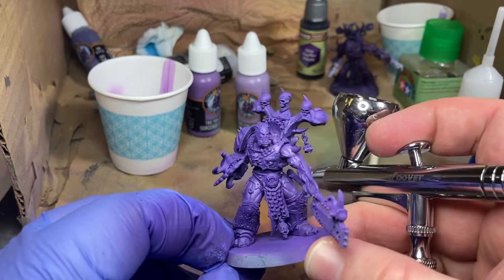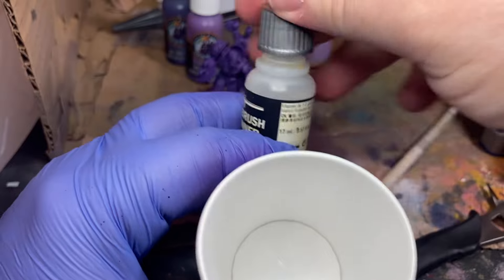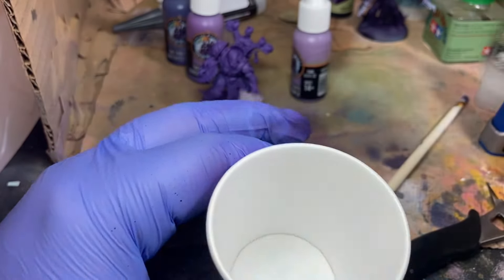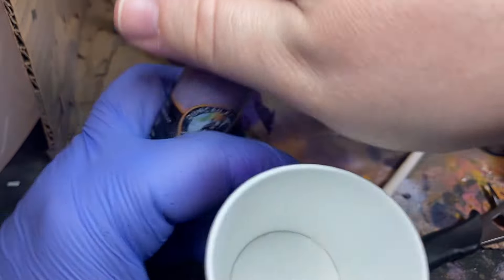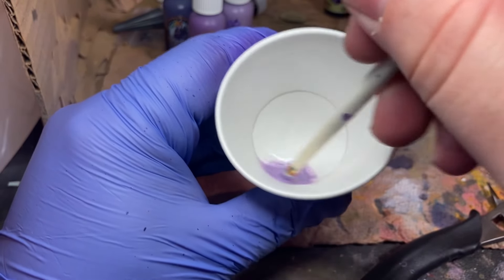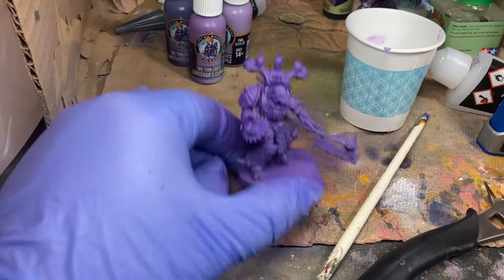I think we got those highlights good. Then we'll do three drops of the highlight of the triad — Runic Purple — and we're just going to hit the extremities.